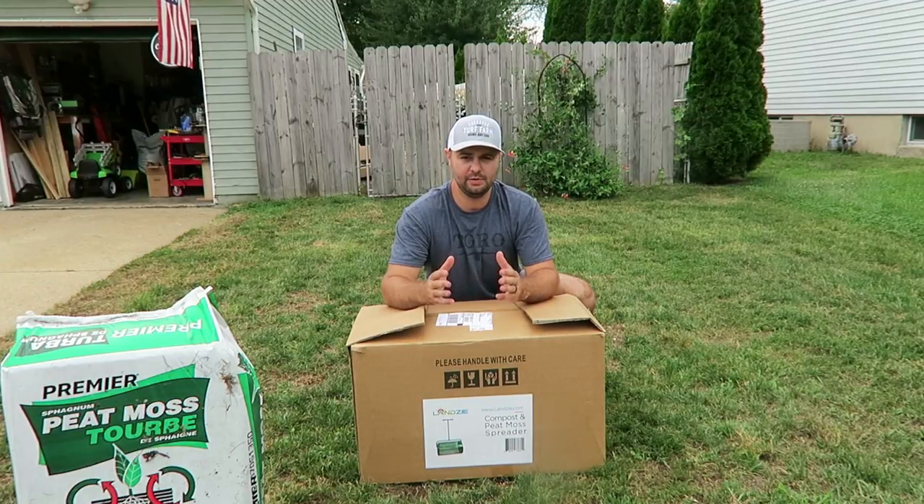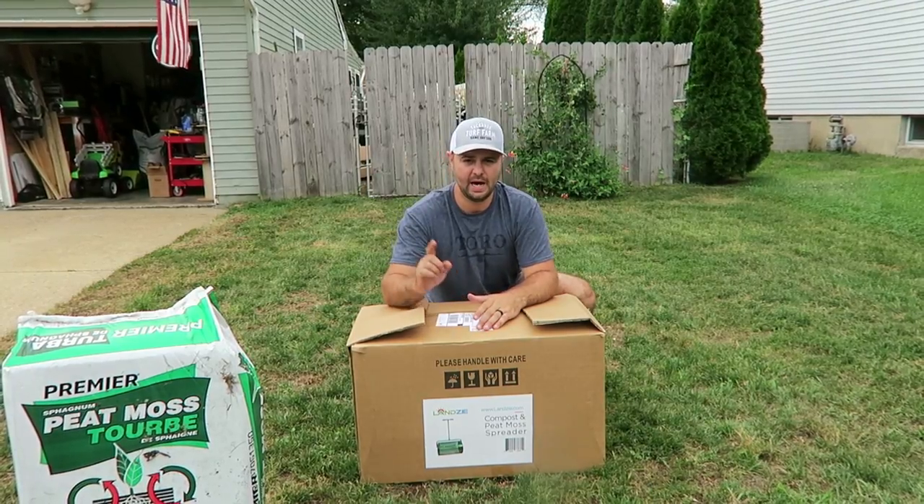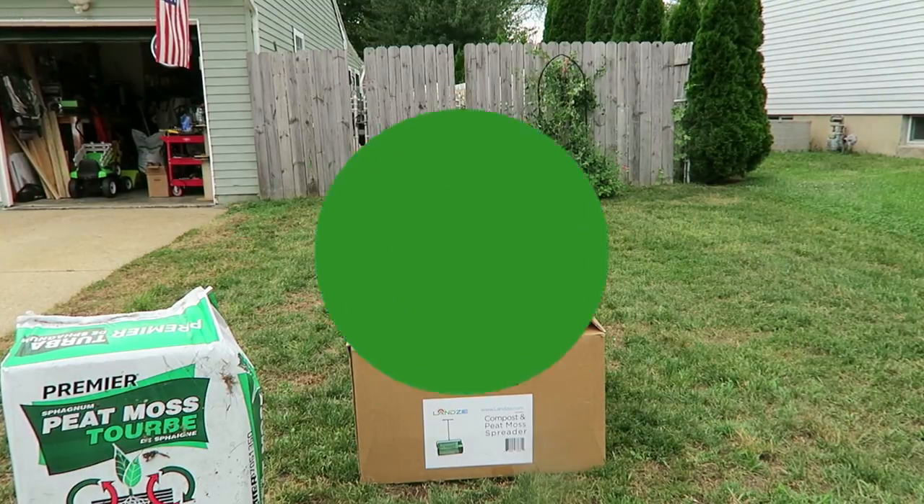I know what you're thinking — it's probably going to be another review about the Lansy compost peat moss spreader. But that's not what this video is about. I'm going to show you how to calculate how many bags of peat moss you're going to need with the Lansy peat moss spreader. So let's get started.